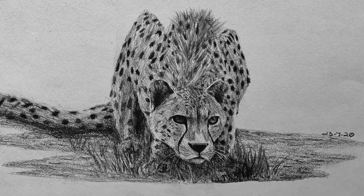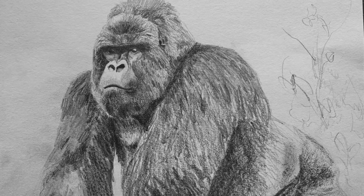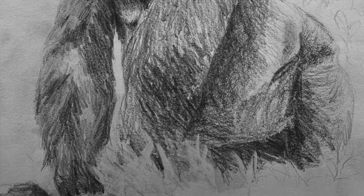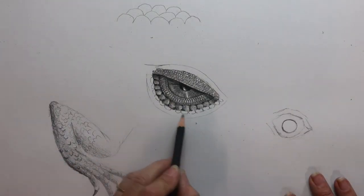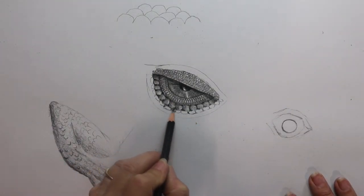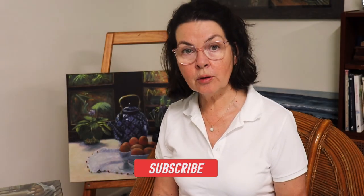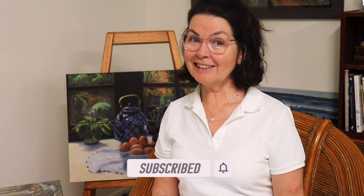A good quality soft dark pencil that draws smoothly and gives an excellent range of tones — that sums up the Palomino Blackwing pencil, and it just feels good. Thank you for watching today, I hope this video has been of some help to you. Stay curious, keep drawing, and I'll see you in the next video.